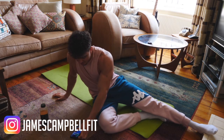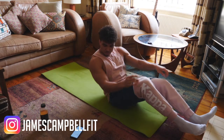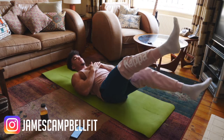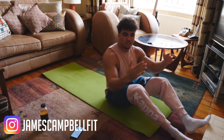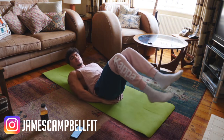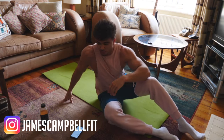We're going to be doing flutter kicks. You're going to be lying on your back and kicking like this. We're going to aim to have our legs at around a 45-degree angle. It makes it easier if you put your hands on your bum; if you want to challenge yourself, hands here or behind your head — whichever you feel comfortable with.